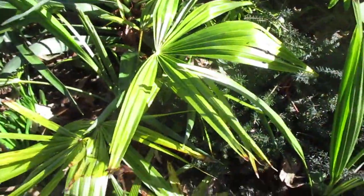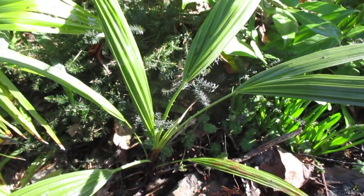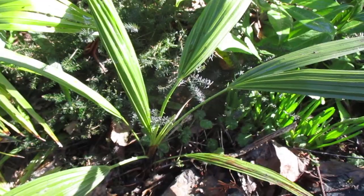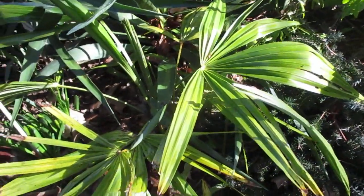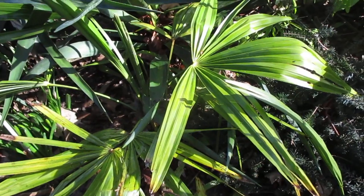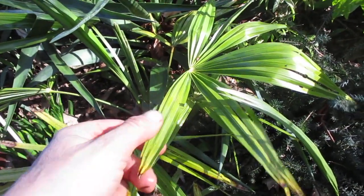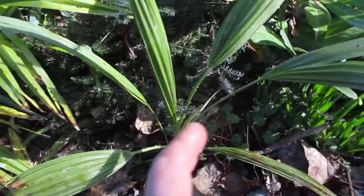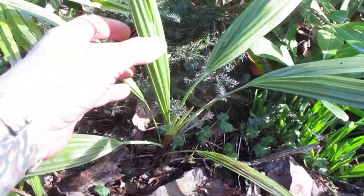Unlike the Trachycarpus petioles, which are smooth, you can see the difference. A lot of people get them confused. This one suckers — the European fan palm, Chamaerops humilis, is a suckering palm that produces offsets — whereas the Trachycarpus fortunei is an arborescent, trunking palm. These will grow 40 feet tall or so, and I've actually seen them with 20 feet of trunk — very old Chamaerops humilis.